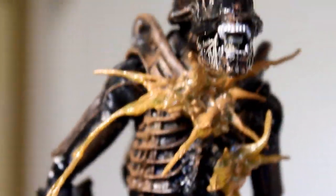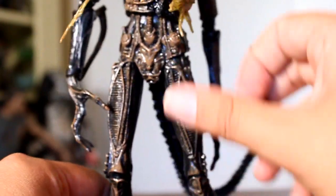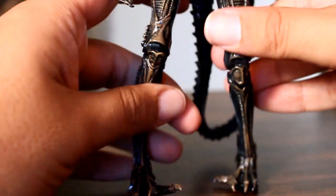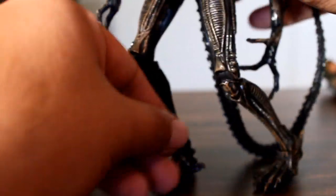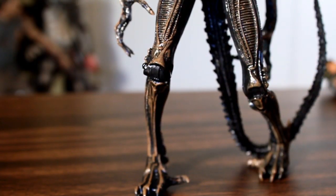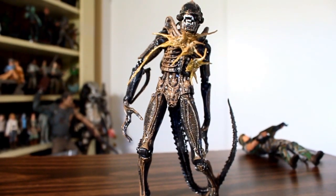I've always had a problem with all the unarmored Xenomorphs — I have a hard time getting them to stand, and this figure is no different. There's so much weight towards the top and they've got these little ankle joints. If there's any bend to the plastic, you try to get them into a bent position and distribute the weight evenly, but the tail helps. That's the best standing I've ever gotten on an alien figure so quickly.